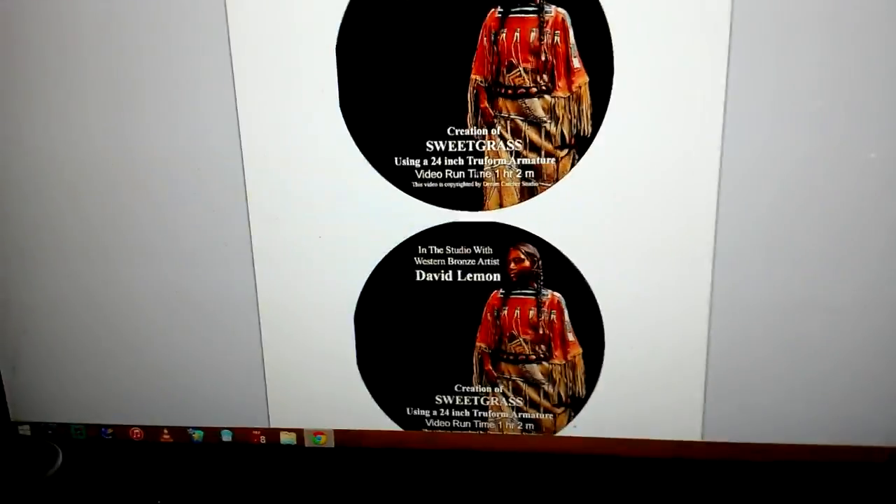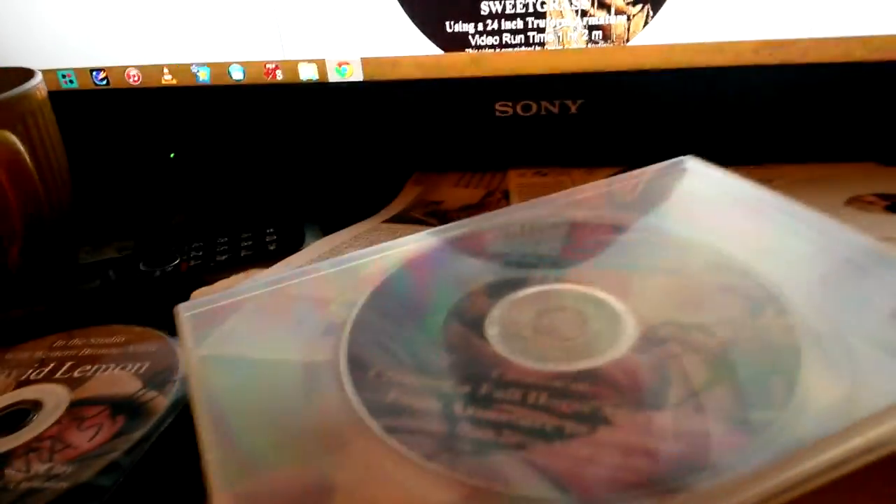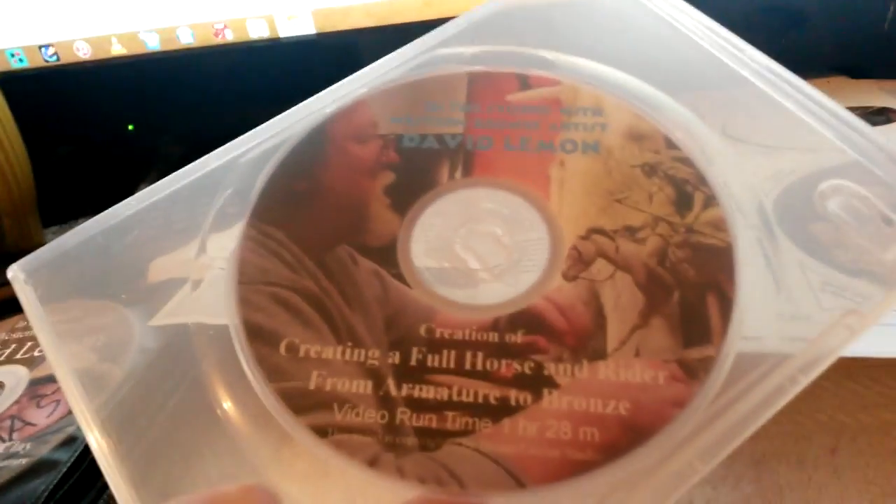I've already got one piece just in a case — it's creating a full horse. I'm going to close that out, go back one, and do another label.